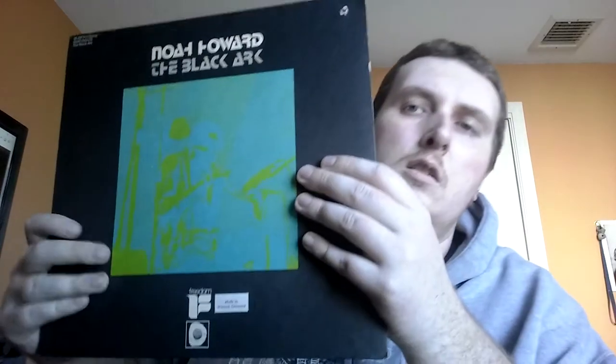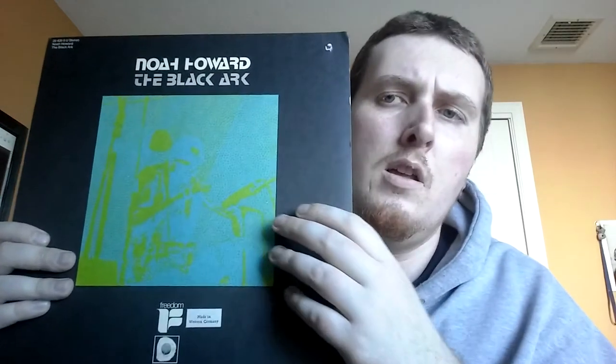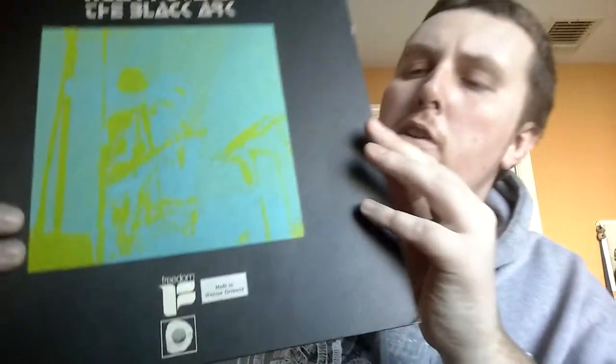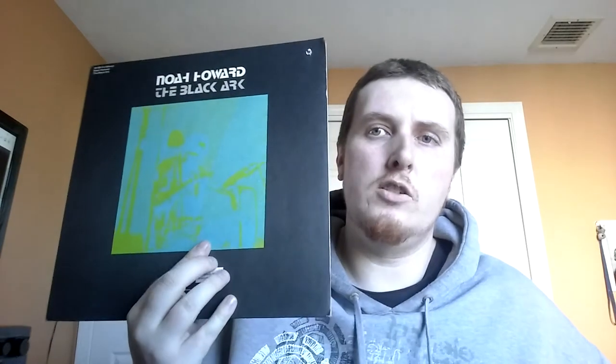Here's a record that Tony really champions — Noah Howard, The Black Ark. And I have to agree, this is fantastic. I've heard it plenty of times before I actually got it on wax. Great stuff from 1972, originally released on Freedom. This is the German pressing on Spiegel, also from '72, on the egg label. I got this at a good price — it was sealed. I was kind of wanting to hold out for a UK original, but this is just as good in my opinion, and I got it for such a good price I couldn't pass it up.